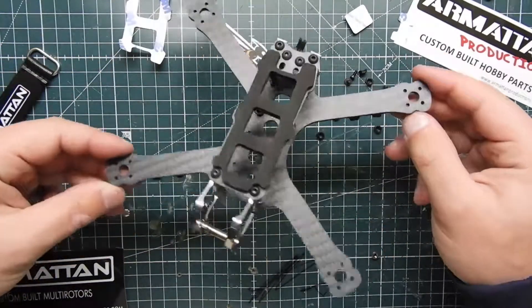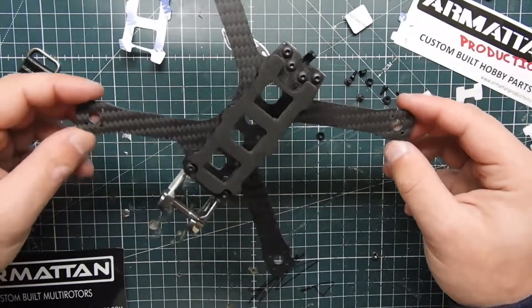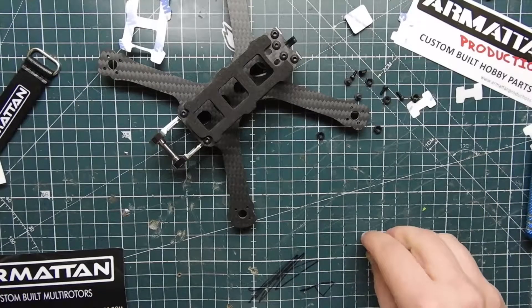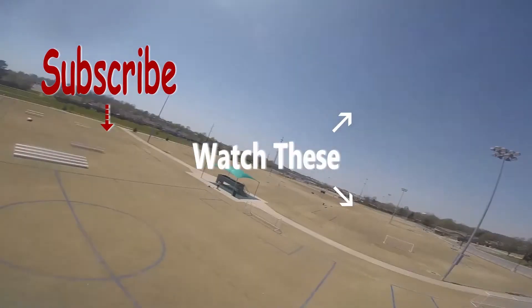It's a really nice little frame. Look forward to a build video — I'm going to do a video building this out. Got some components in so we'll go ahead and do that and show you what it's all about. I appreciate you guys watching and I'll see you in another video. Peace!